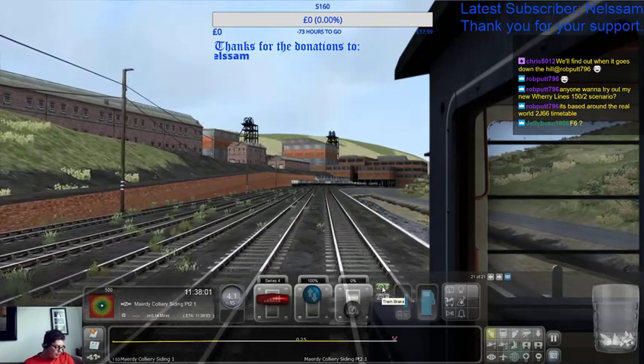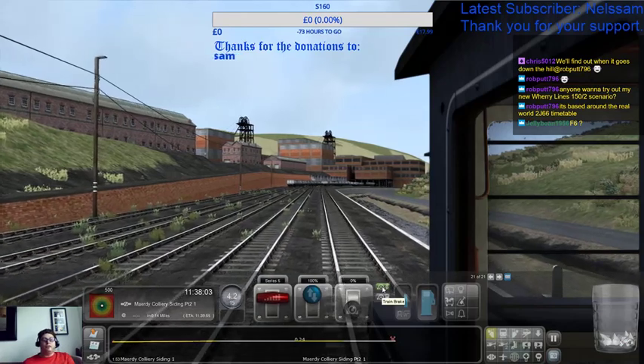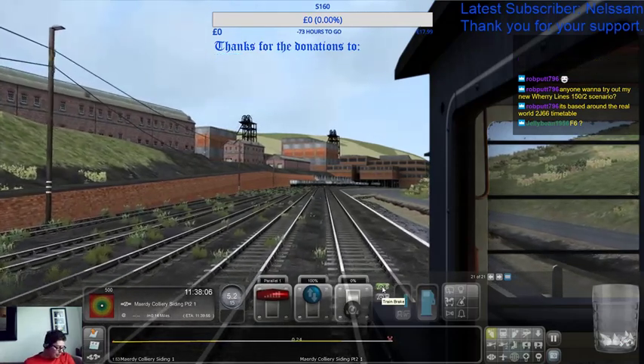Anyone want to try out a new Wery Lines 150 scenario? Sorry, I don't have the 150 or the Wery Lines.